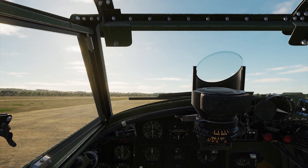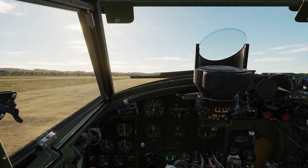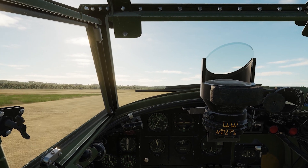First things first — takeoff. Smooth increasing of the throttle, the smoother the better, but try to keep it on the centerline either through rudder or through the throttles.